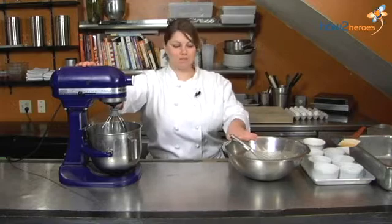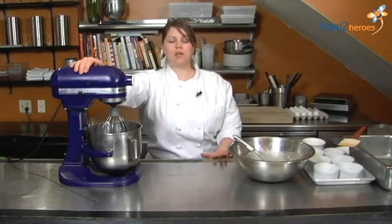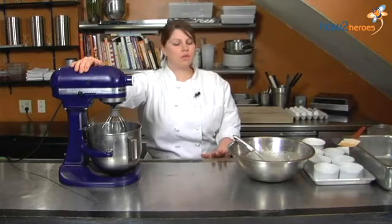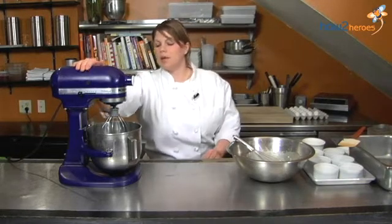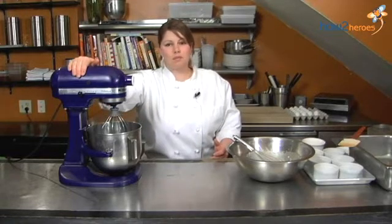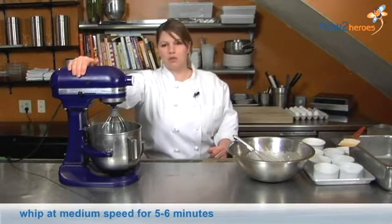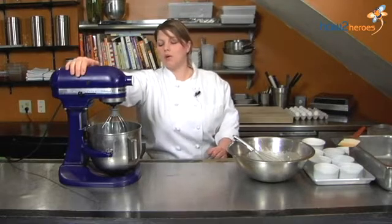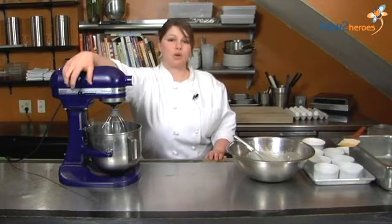Now, while you're just letting your lemon mixture hang out, we're going to whip the egg whites. What you want to do is take them straight from the fridge — you don't want them to be room temperature. They're going to get a more light and fluffy air to them. You just whip them on medium speed for about five to six minutes, depending on your own mixer at home. They need to be between soft peaks and medium peaks.